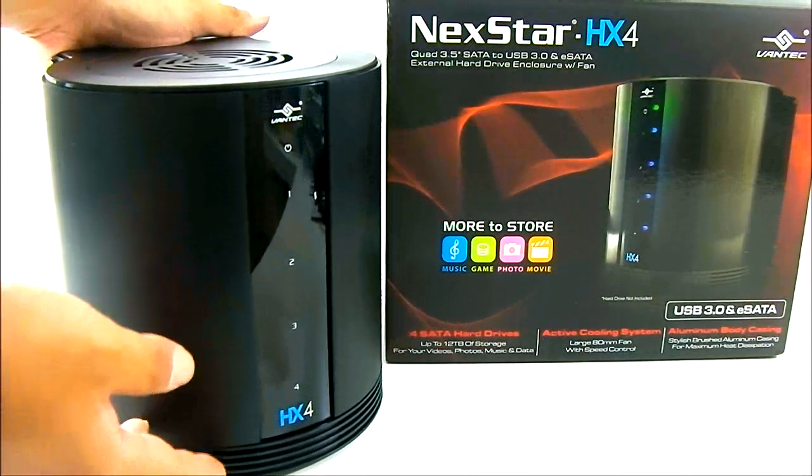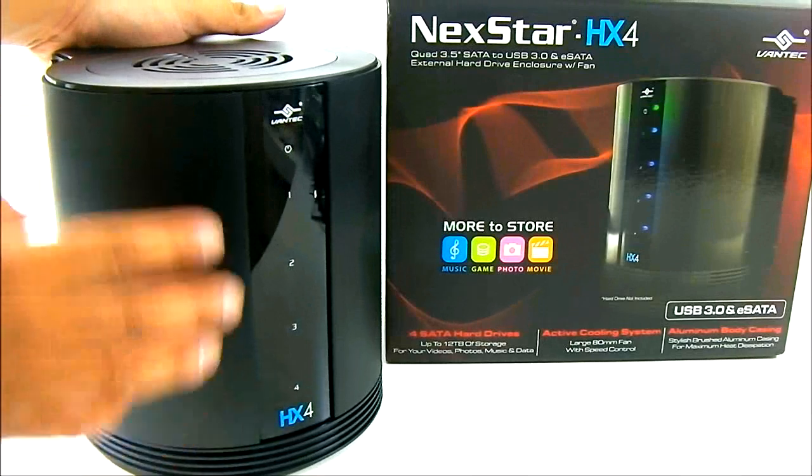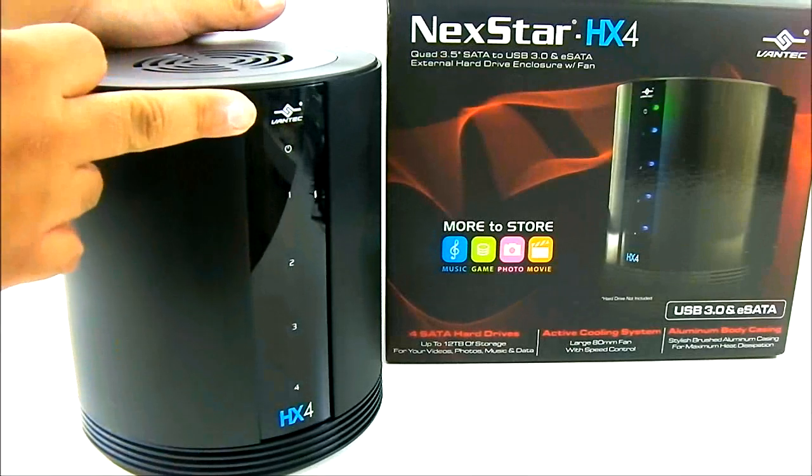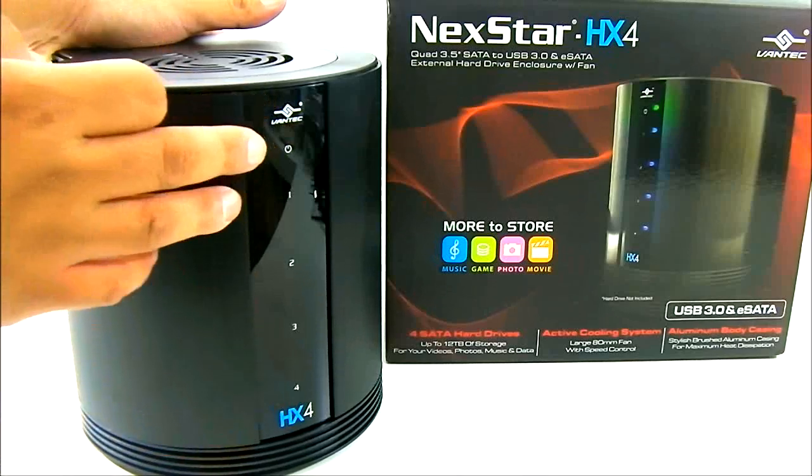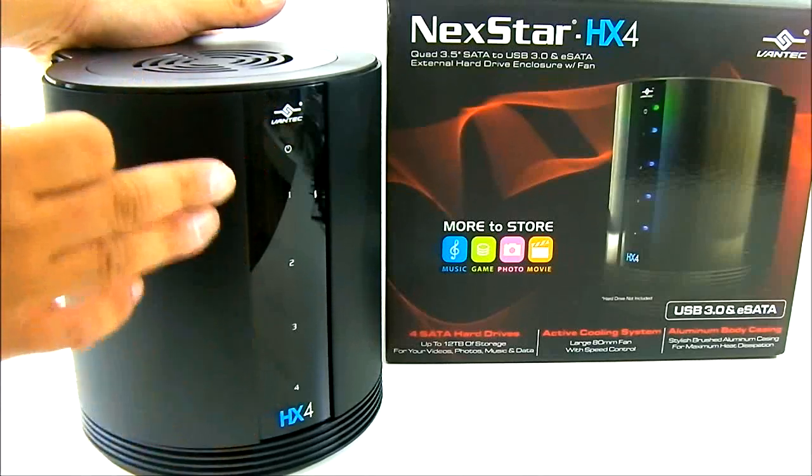It is a space-saving enclosure that can fit up to 4 drives. Here in front you can see the Vantec logo, and this glass front is actually an LED indicator with the power indicator on top and indicators for the 4 drives that are installed.